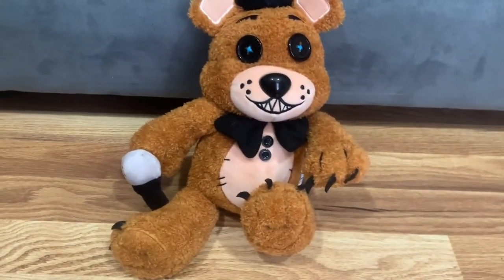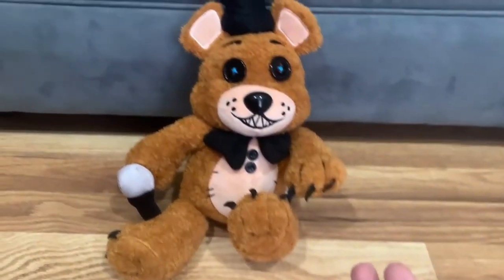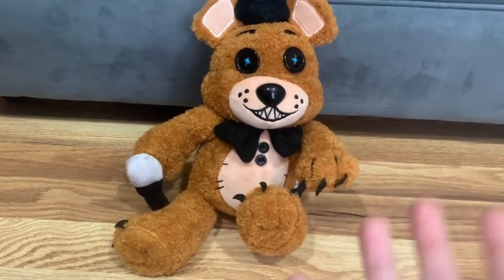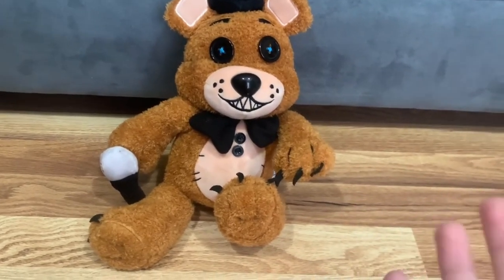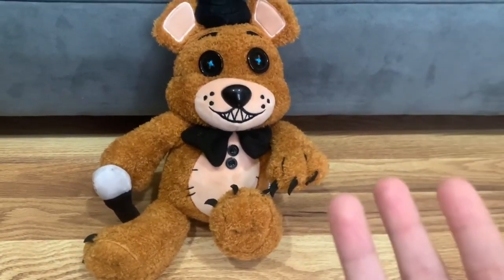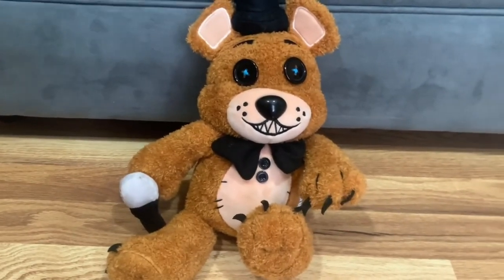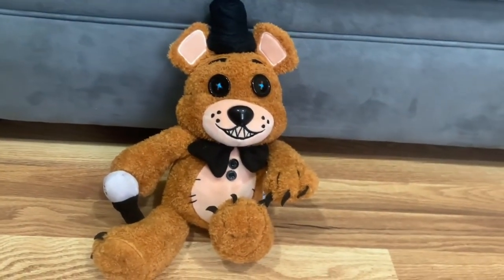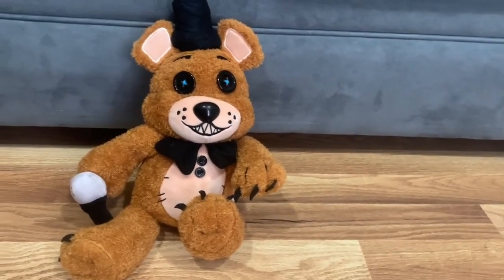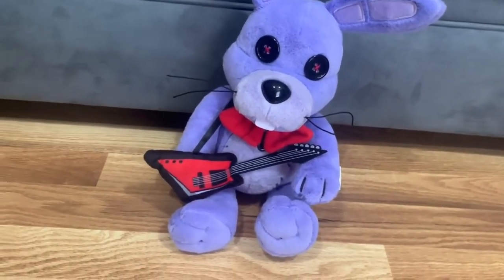Freddy looks cool and amazing — I love these plushies. It's been four months and I know the Hex plushies had shipping problems. But let's move on and review the next one.